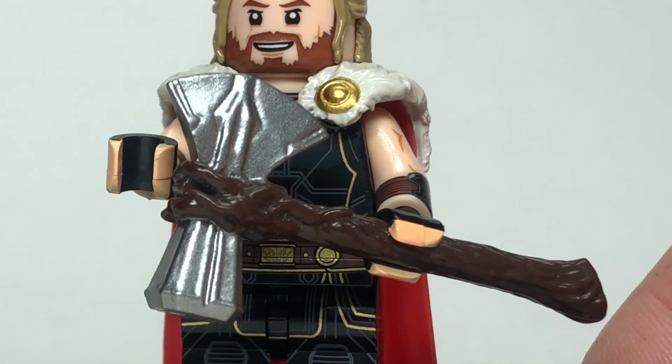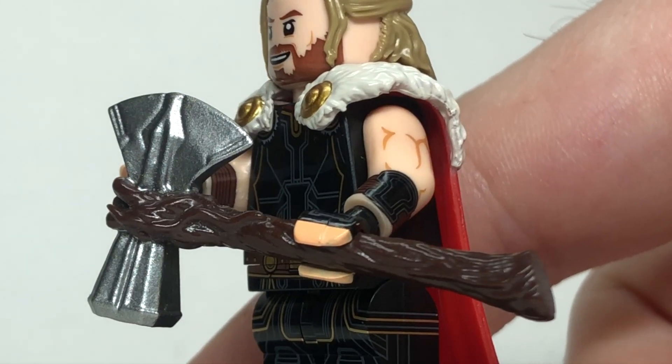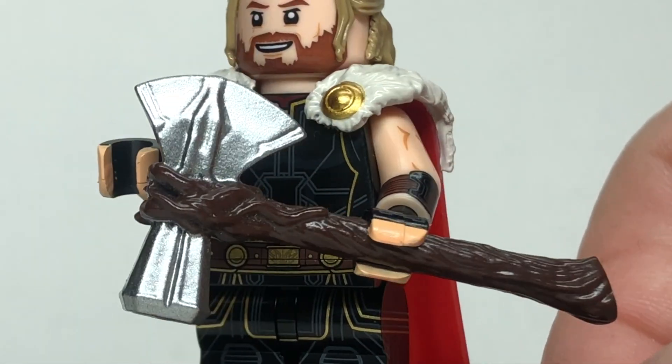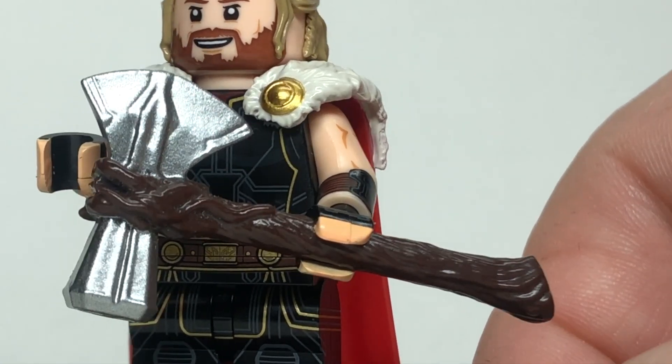The best part of the figure to me is this Stormbreaker accessory. I love the way that all of the roots and kind of texture is printed into the actual handle, and of course I love that silver shimmer that the hammer and axe side has too, so that is just a phenomenal inclusion here.